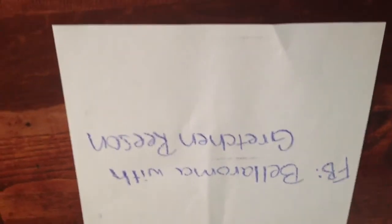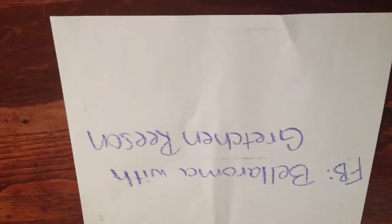I contacted an independent consultant for the company because I had never heard of this company before. I am not being paid to tell you how I feel about it in any way — I was sent the product to test out and use, but that is my only compensation. If you are interested in Bella Roma, you can find Gretchen Reeson on Facebook at Bella Roma with Gretchen Reeson. She's been awesome to work with — extremely nice and passionate about her company and the products she offers.